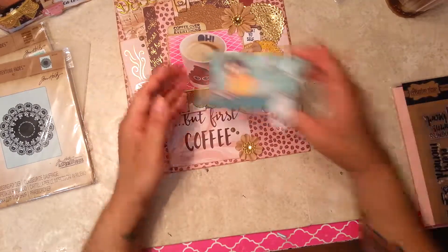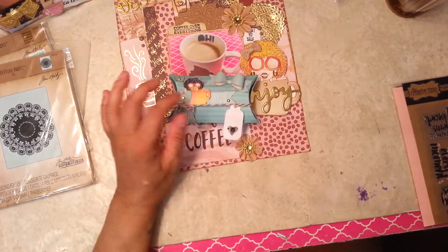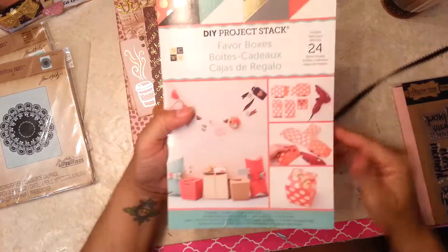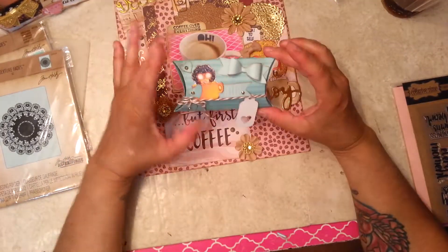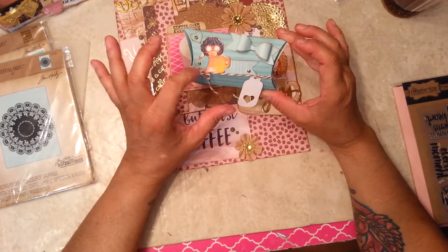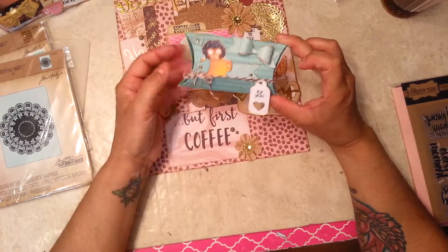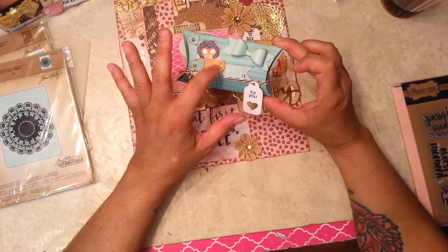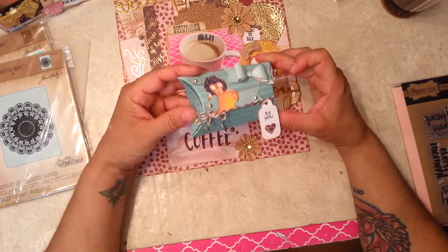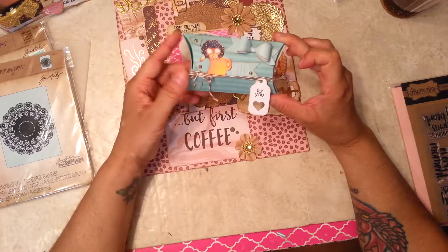My third project is a gift tag holder. I used this DIY project style kit that I bought a long time ago — it has all the boxes and I used the pillow box one. Everything comes in the kit except the stamp and the twine. Everything else — the jewels and embellishments — comes in the kit to create it. I used some Dollar Tree twine.